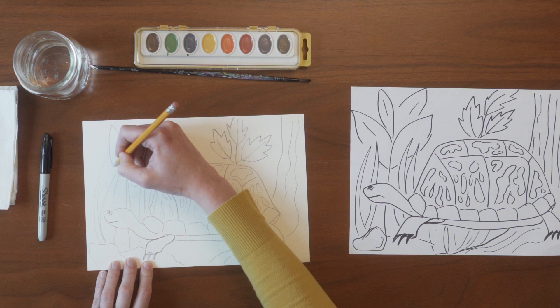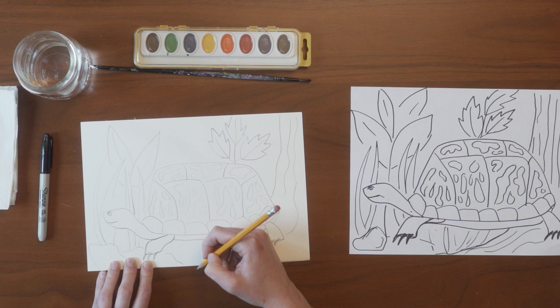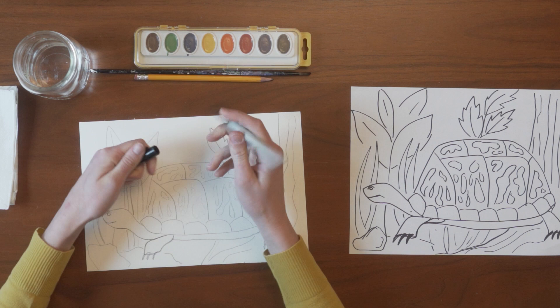Behind the grasses I'm going to draw another plant. Remember, if something is behind something else, you're going to stop your mark when you run into that other object. So as you can see, I didn't draw over the turtle's head or over the shell — I kind of stopped when I got right up next to the edge.